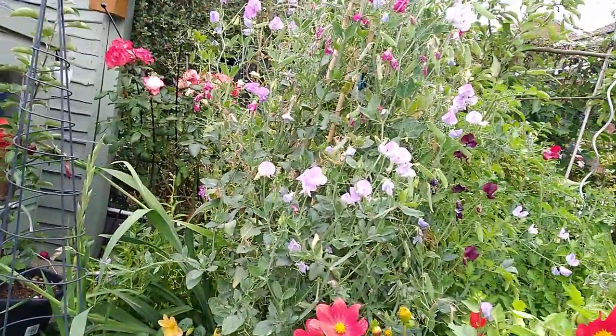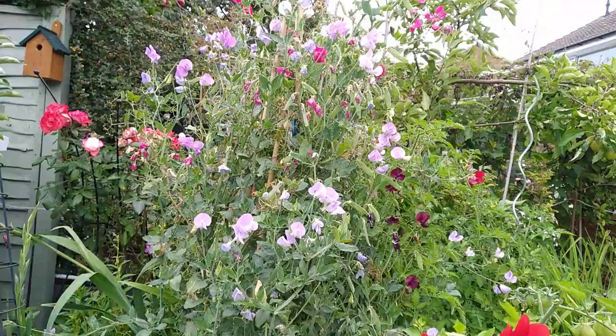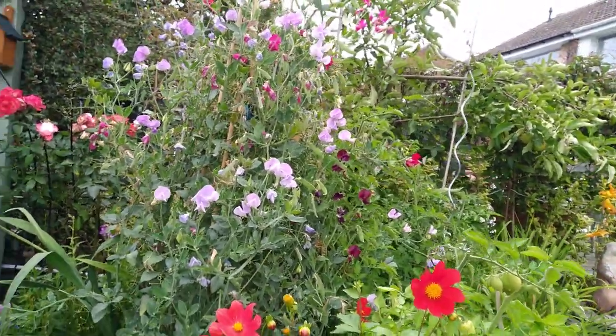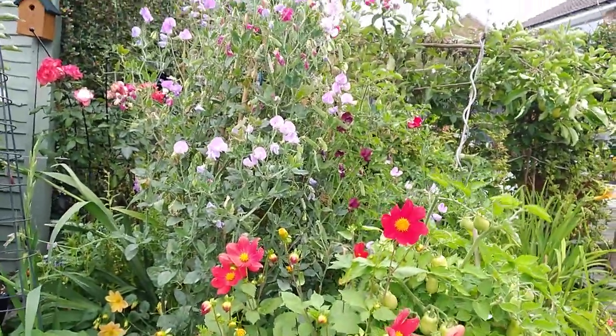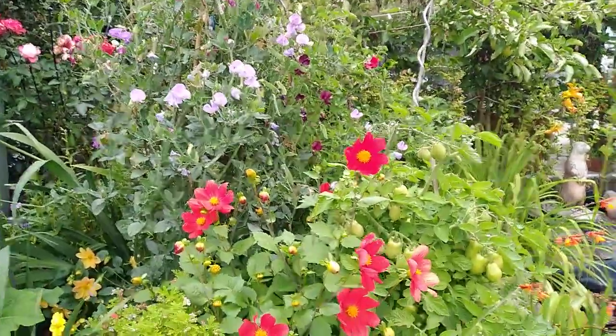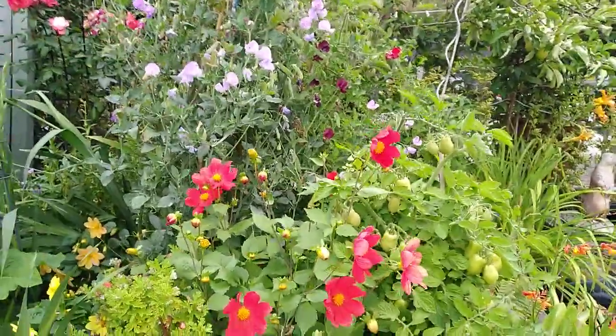Look at those gorgeous sweet peas. I could do with getting out here and cutting loads off because there's loads turned to seed. If I don't take all the seed heads off, it'll stop producing flowers. I know we have them until late September, sometimes early October.